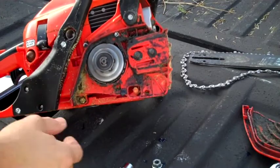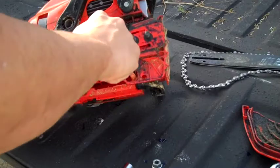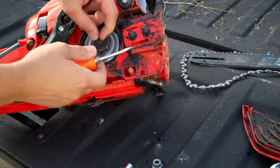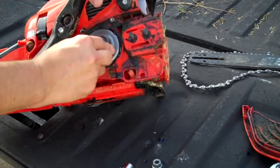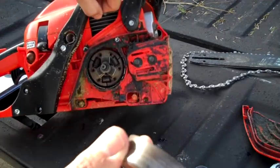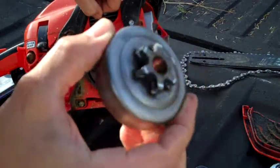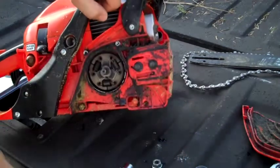There's a little clip here — I'm going to remove that clip. That retains the drum on there. So you've got your little clip off, pull this piece off. This pulls right out. You can see how worn out mine was. It's pretty bad — I'm actually embarrassed to show you that. Pretty ridiculous, worn out quite a bit.